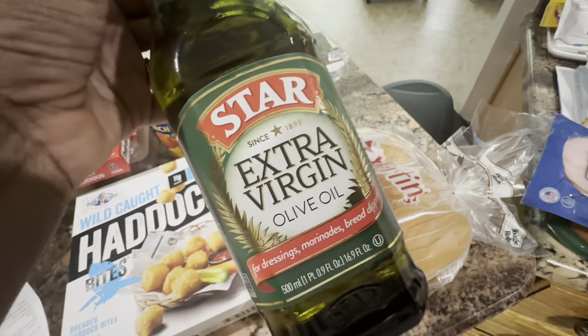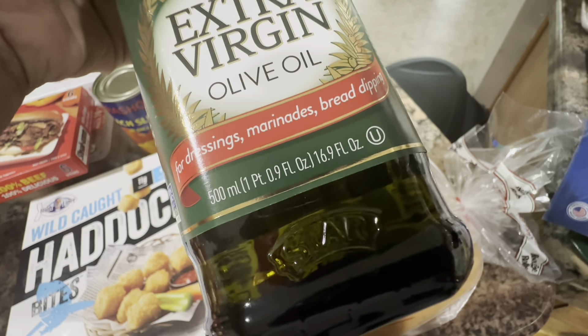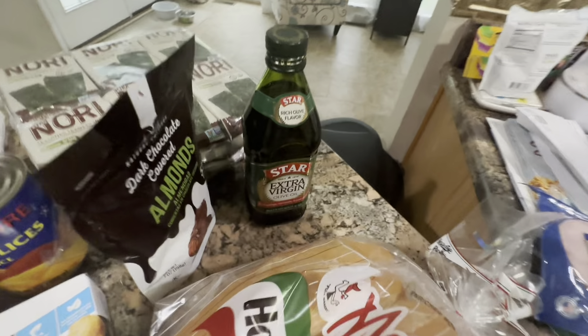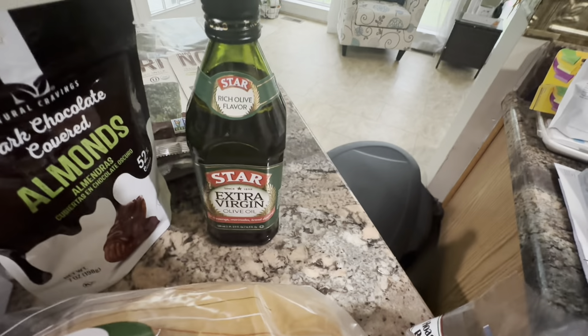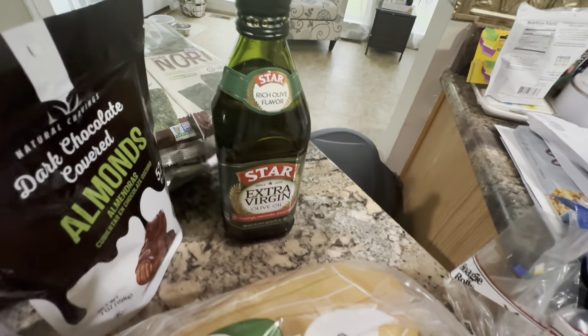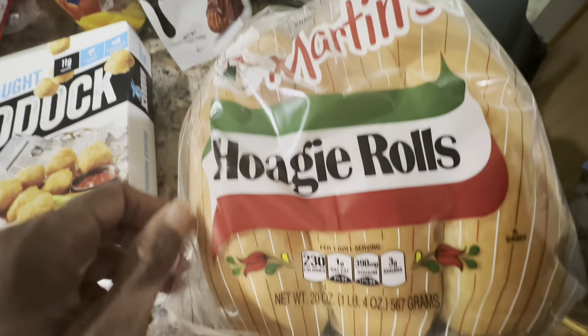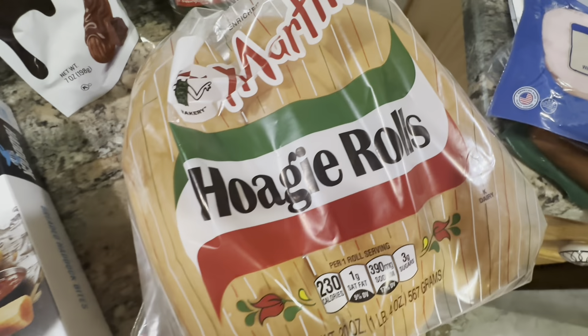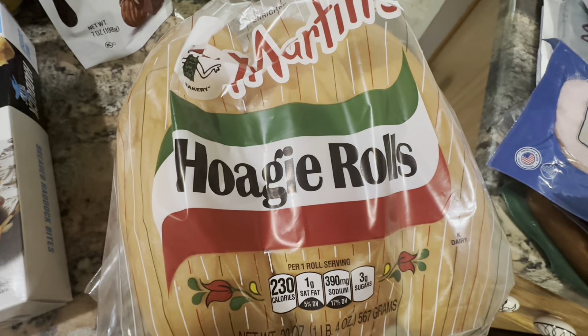We were also looking for some olive oil — this is the Star Extra Virgin Olive Oil, 16.9 fluid ounces, and it was $8.99. Oil has gotten really really expensive — even canola oil, whatever oil, the prices are high. But we love olive oil so you've got to pay the price. Hubby also picked up some Martin's hoagie rolls — you're getting about six of them — and those were $4.29. I'm going to use those for the cheese steaks.